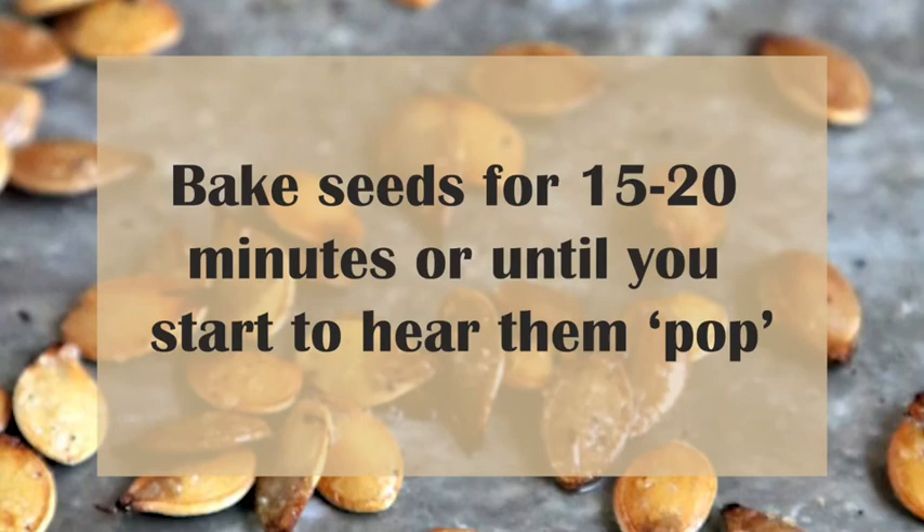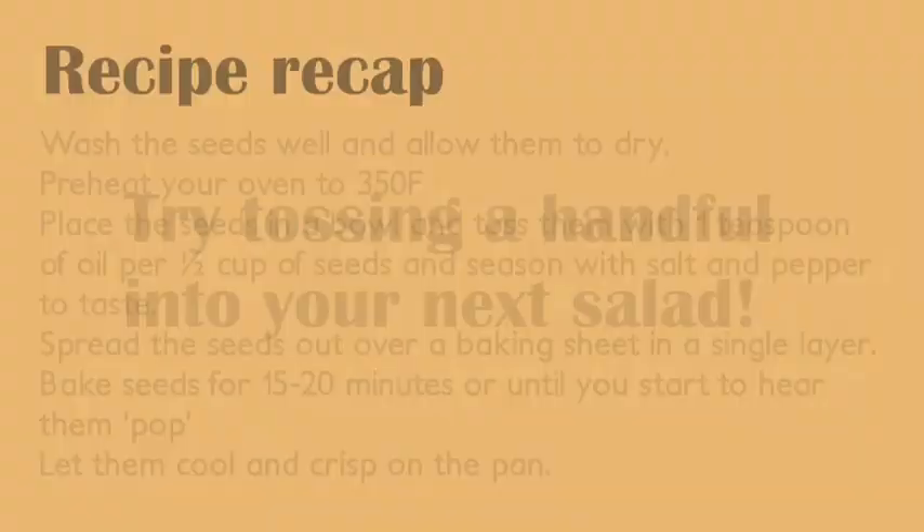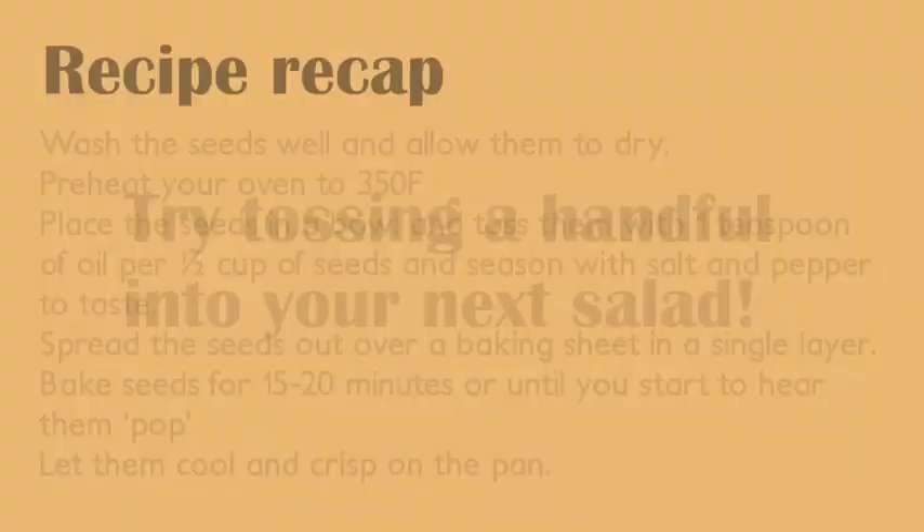Let them cool and crisp on the pan, then you're done! Enjoy! Try tossing a handful into your next salad. This is the recipe recap for how to roast acorn squash seeds.